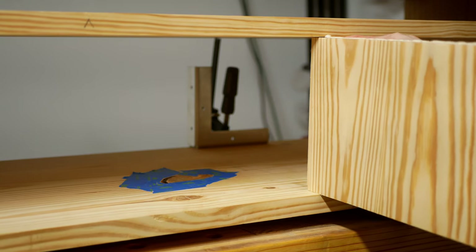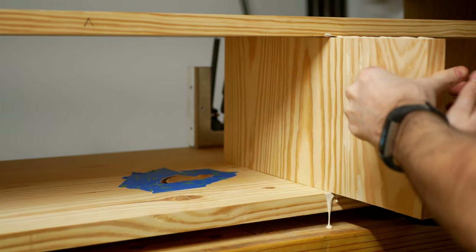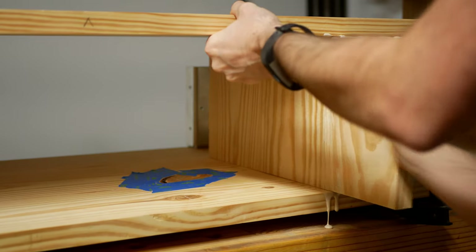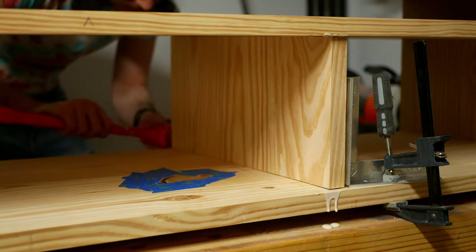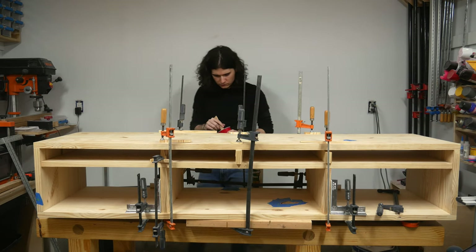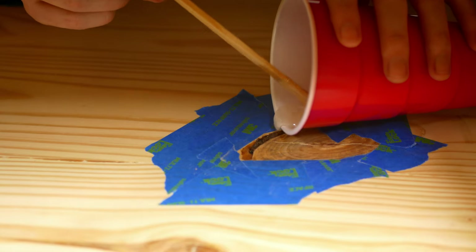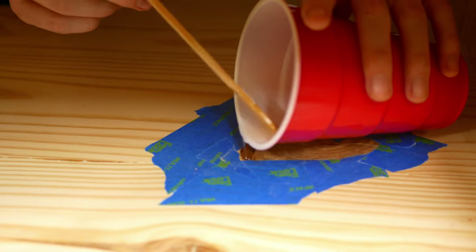I applied glue to the dados as well as the shelf ends, then used a mallet and a scrap 2x4 to put it in place. This was a pretty tight fit, and looking back I could have made it a little more loose and saved myself a lot of pounding. With the shelf in place and the glue dried, I can slide in the dividers. These are just held in place with glue and are kept aligned using a couple of right angle guides. With this being all construction lumber, there were a few pretty big knots on some of the boards, so I filled each knot with epoxy and left it for 24 hours to cure.